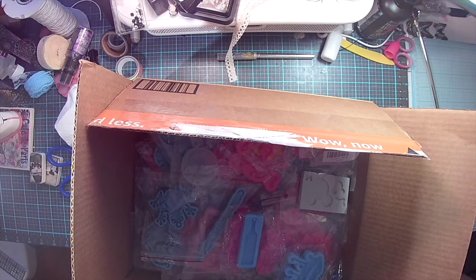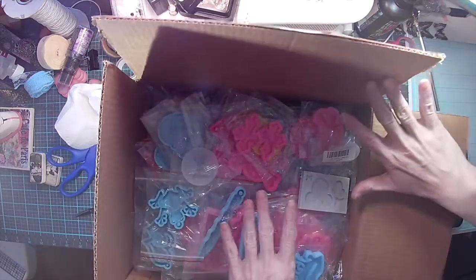Hello and welcome to my channel. I'm here to do a de-stash. I'm not de-stashing because I don't want to craft anymore — I'm de-stashing so I can make money to craft. These are items that I don't use.